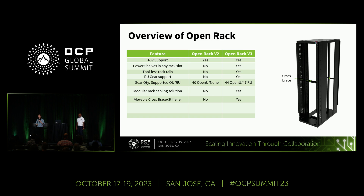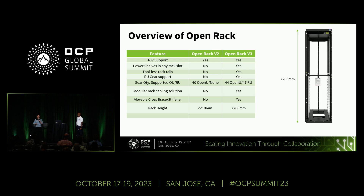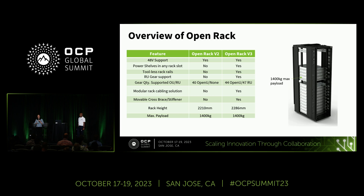There's also a cross brace that provides stiffening and extra structure for the rack frame, and that cross brace is movable, providing extra flexibility in how you configure your IT gear since it doesn't have to be locked into a specific OU slot. Overall rack height is about 76 mm taller than ORV2. Maximum payload is the same as ORV2 at 1400 kg.